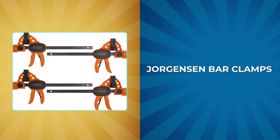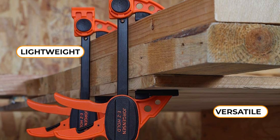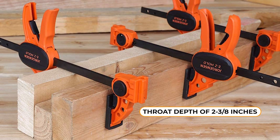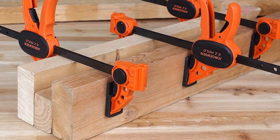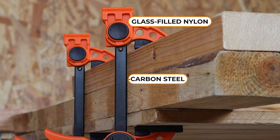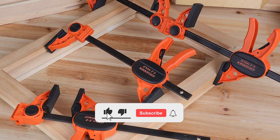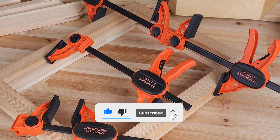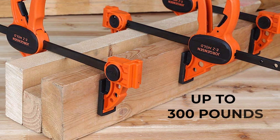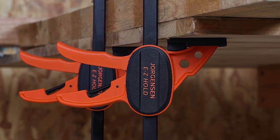Georgiansen Bar Clamps. The Georgiansen one-hand spreader bar clamps are versatile, lightweight, and perfect for a wide range of projects. These clamps have a throat depth of 2-3/8 inches and can open up to 6 inches. The bar is made of high-carbon steel, and the advancing handle is made of glass-filled nylon, ensuring durability and longevity. The EAZ hole design allows the clamp to be used as a clamp or spreader. The patented sliding head maintains higher clamping forces up to 300 pounds, and the inline advancing handle provides ease of use and greater travel per squeeze.